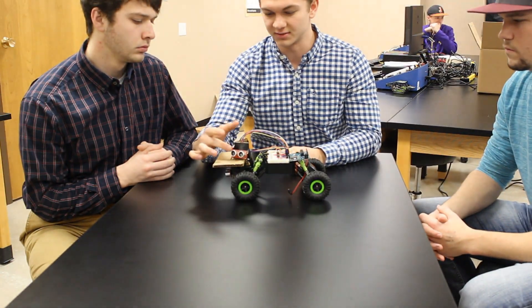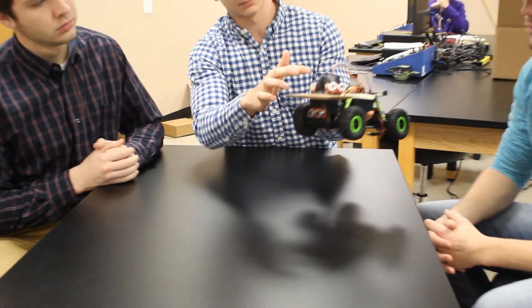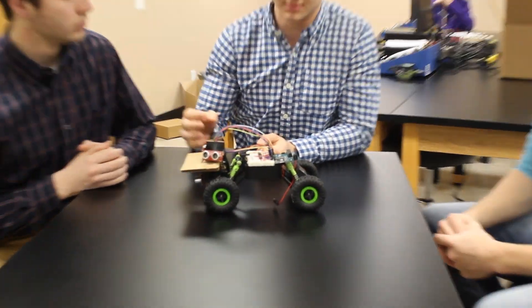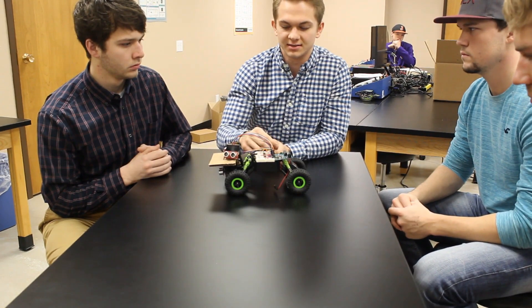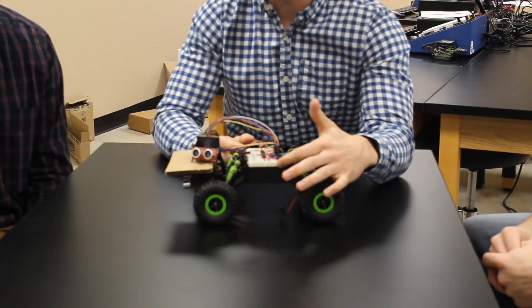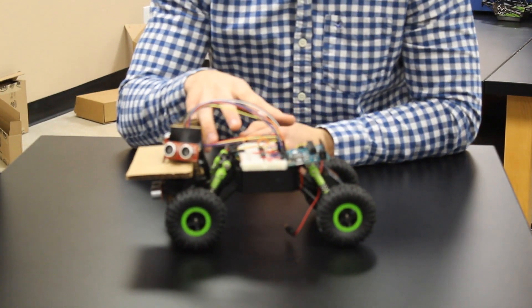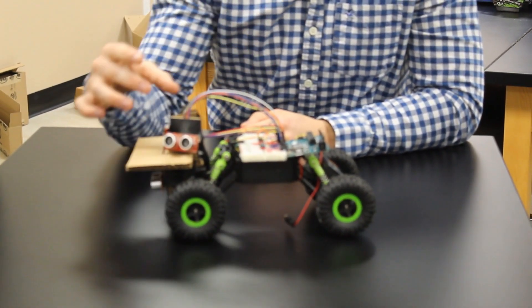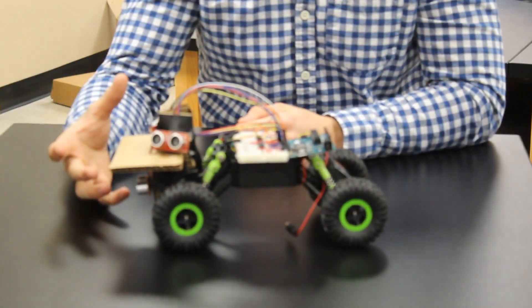Connected to this are the three sensors that we have here. The Arduino sends out signals to the sensors and receives the signals back to give the distance readings. Right here we have the breadboard, and this is where all of our connections are made and also where the power for the sensors comes from.